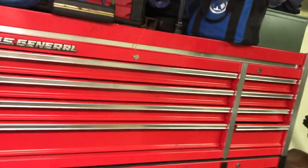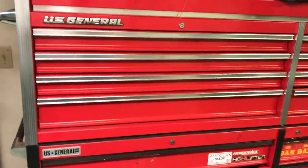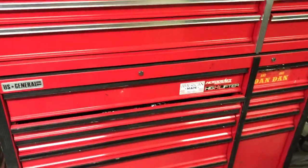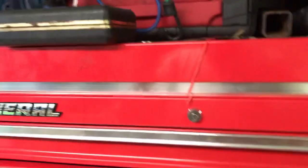Hi everyone. This is going to be my toolbox tour. I got a Harbor Freight 56-inch top and bottom box. It's nice, I like it. It's very sturdy for what it is. Can't complain.